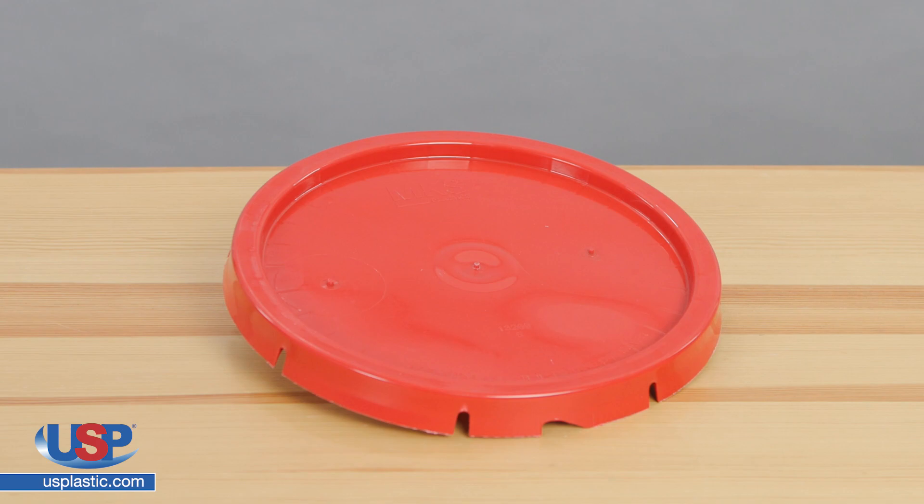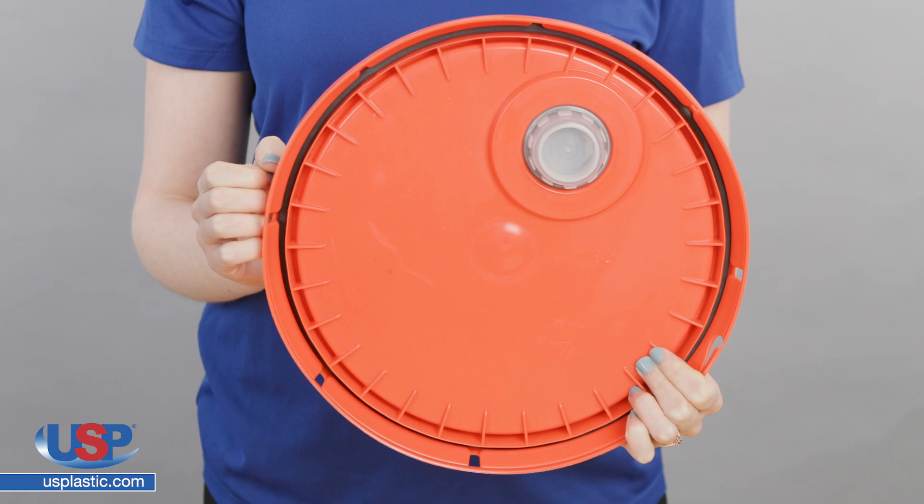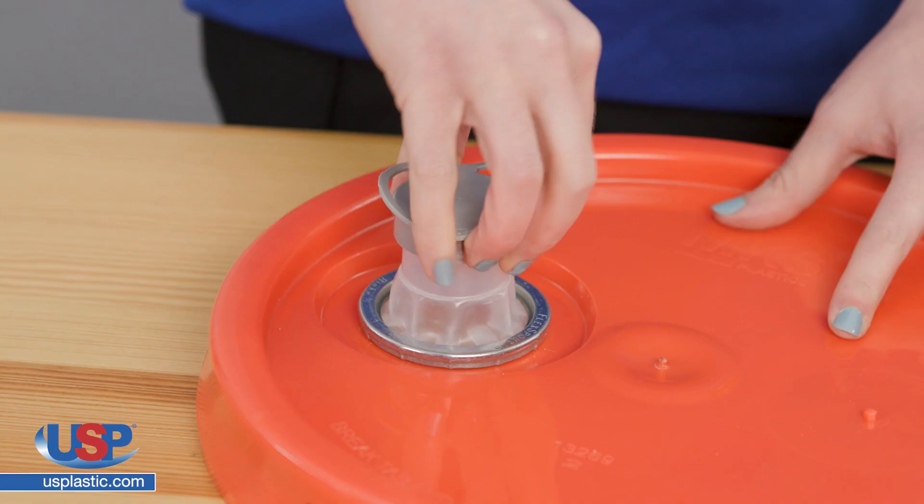Like the standard lid, the spouted lid must be put on the bucket with a mallet to go on properly. It also has a styrene buta dyeing rubber gasket for secure liquid transportation. The spouted lid has all the features of the standard lid with the addition of a 38 millimeter threaded pop-out spout.